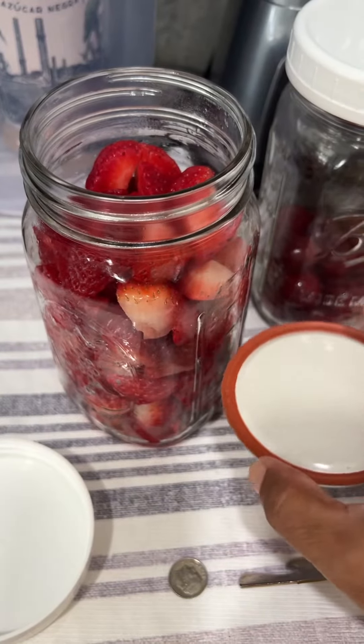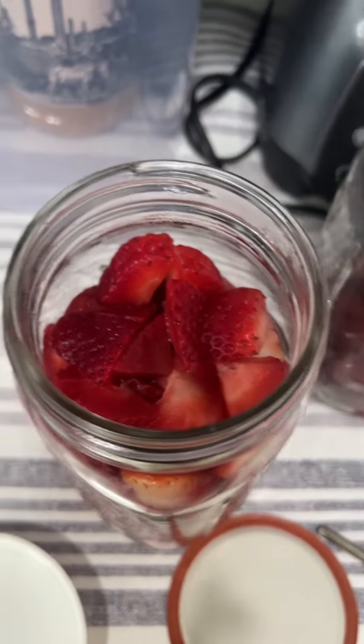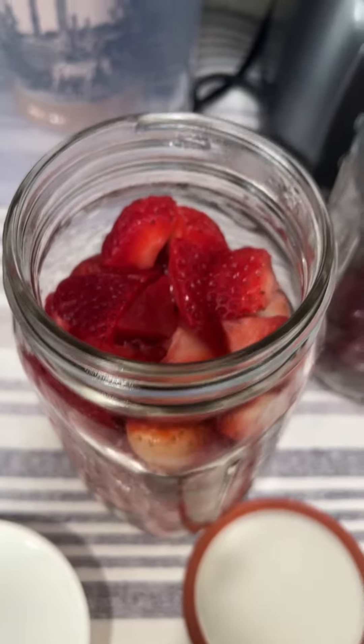That's how it sounds when you open it. It's still bright red, no fungus, no mold or whatever you want to call it.